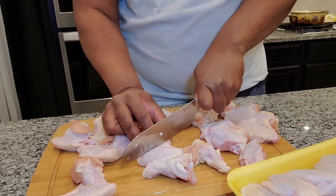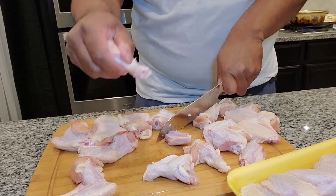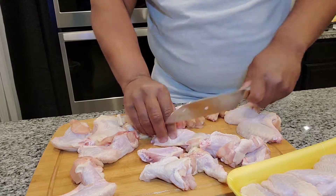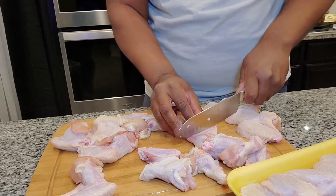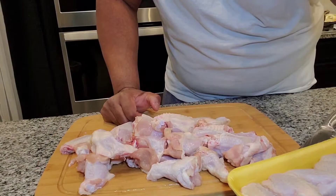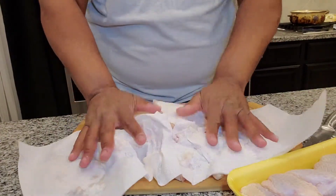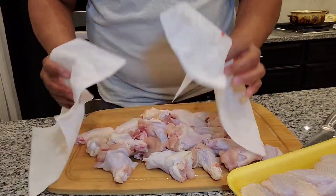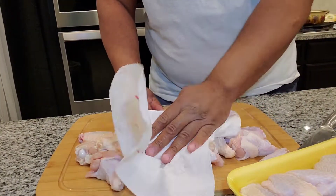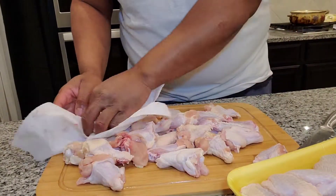I have some oil heating up already. So we're going to pat this dry and then we're going to season the chicken. Now that we got them cut up we'll pat everything dry. You're going to do that so your seasoning can stick to the chicken. Get everything dry then we'll season it up.